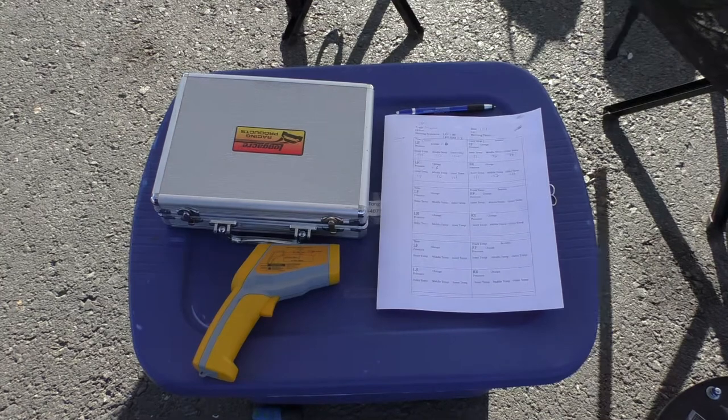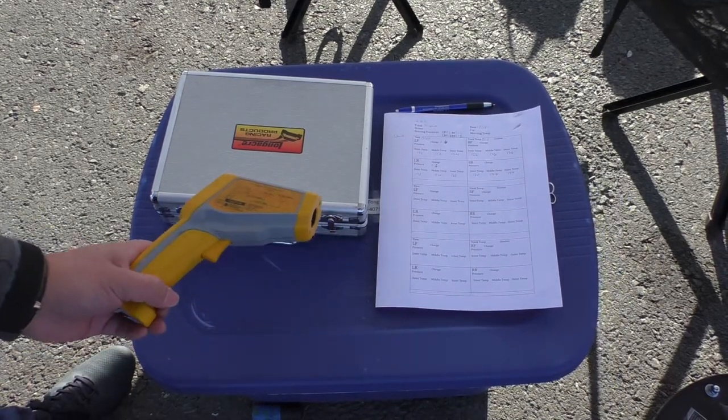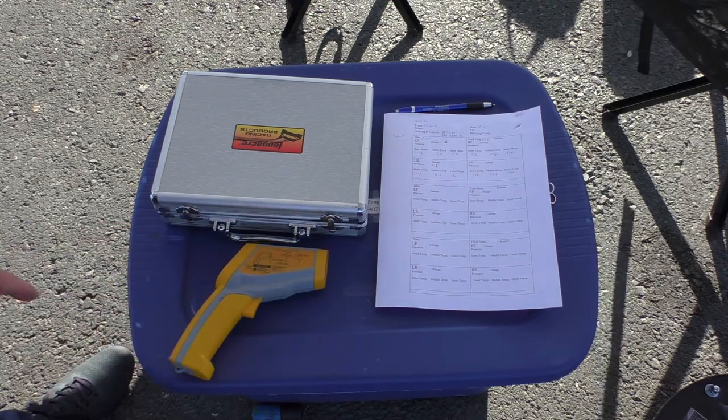Here are the tools I use when trying to adjust my tire pressures. I have a little IR gun and I use this for taking the temperature of the pavement.